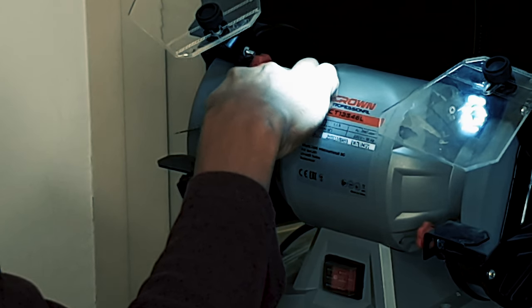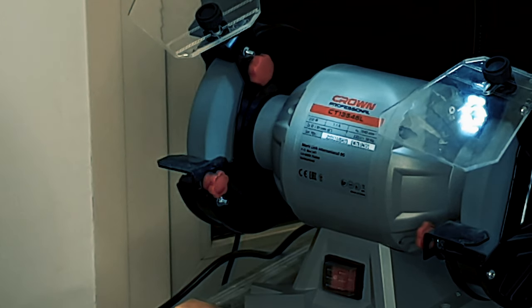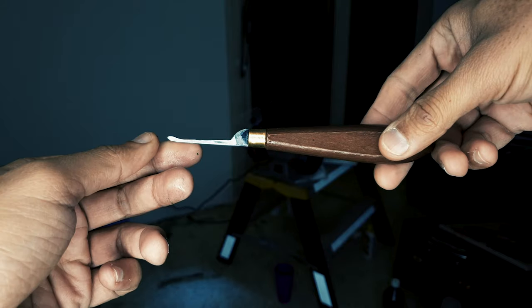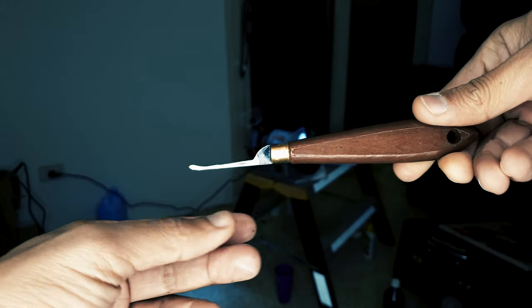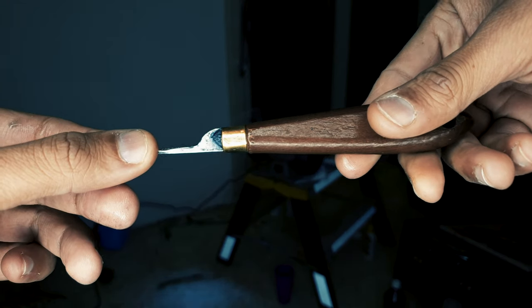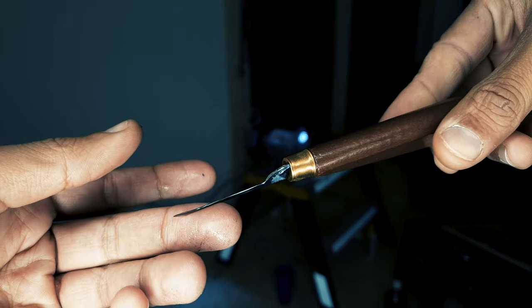I cut the extra parts first, as you can see, with a Dremel. Then I started to cut the rest of the parts with the Dremel. Then I grinded it as you saw.